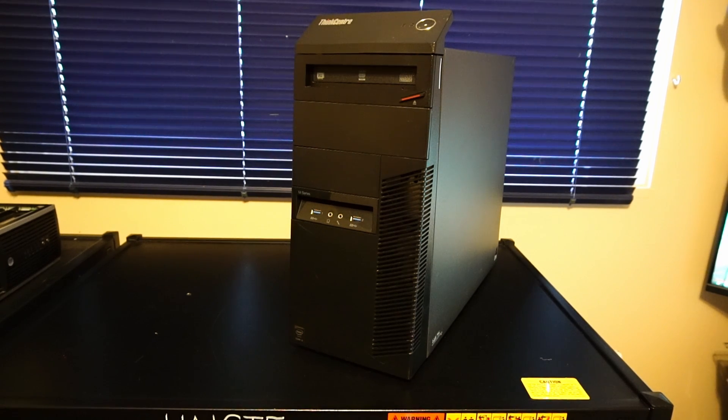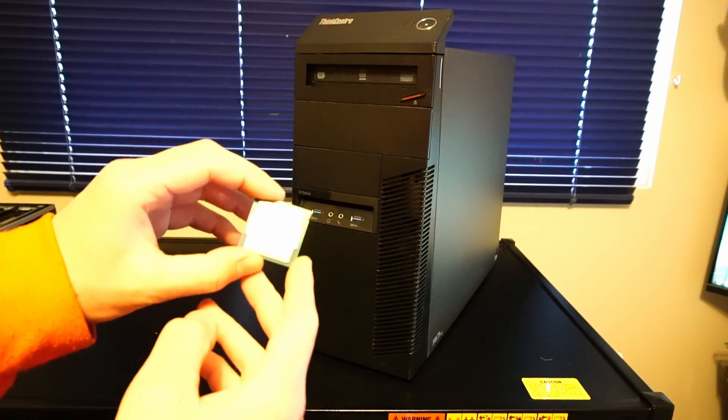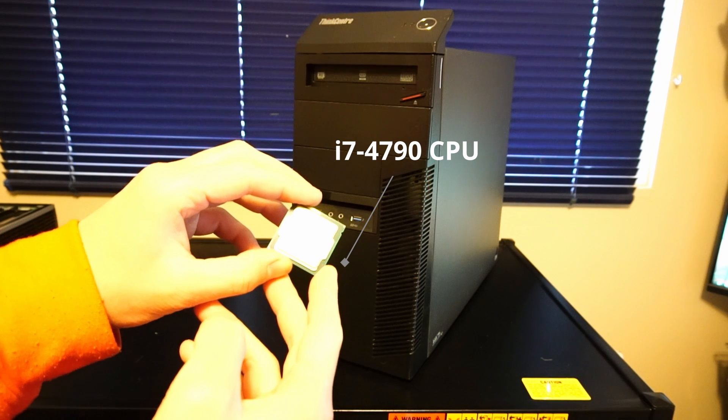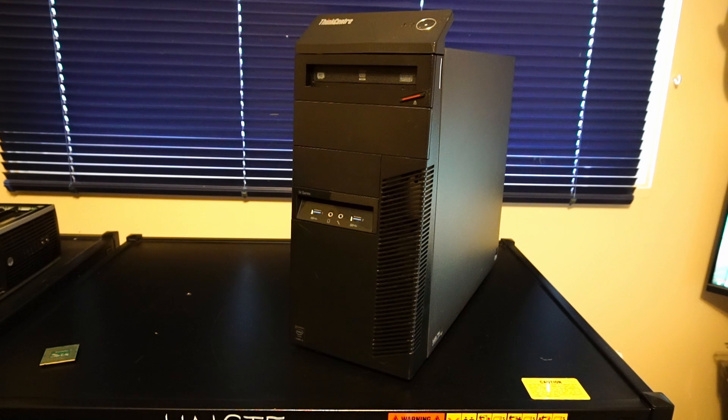Today we are outfitting this Lenovo ThinkCenter M83 PC with the following upgrades. First up, we have an Intel Core i7-4790 4-core 8-thread CPU, and that is replacing an Intel Core i3-4150 CPU, so it's going to be a very nice upgrade.